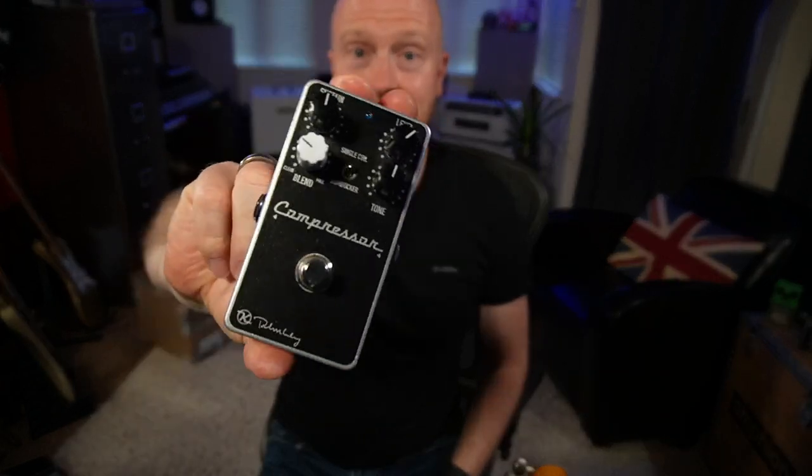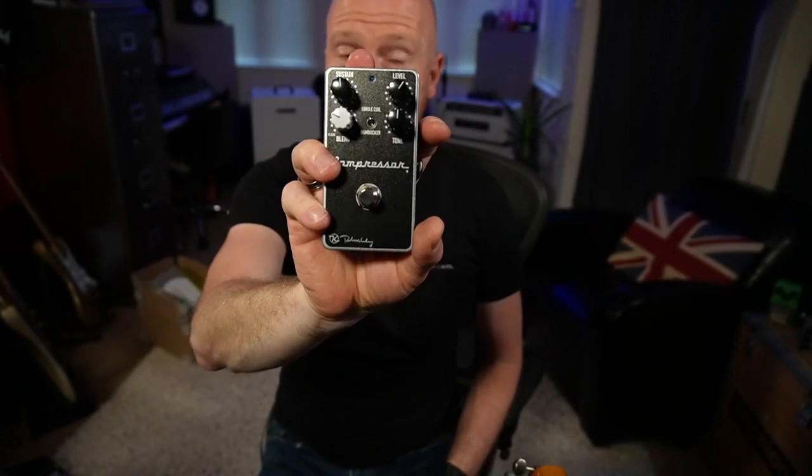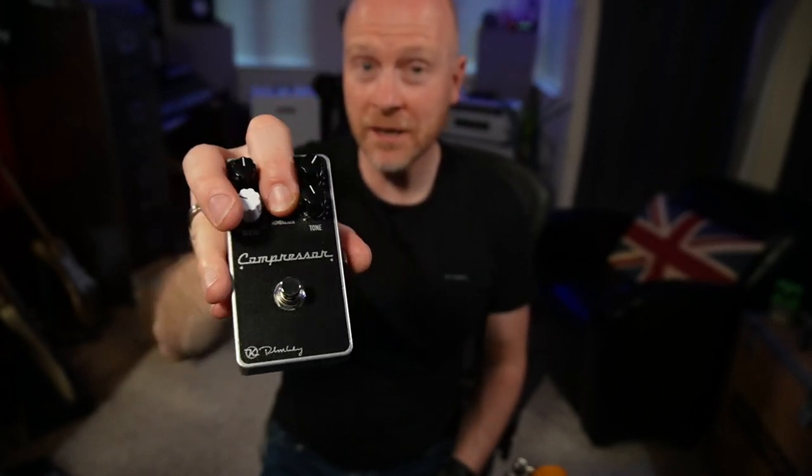Another compressor I love is the Keeley Plus compressor. The reason I really like it, especially for gigs, is that it's really versatile — it's got a tone control so you can shape the tone for different guitars if you get a string break or need a guitar change mid-set. It's also got a switch to go between single coil and humbuckers, which adjusts the attack time of the compressor. Single coils have less output, so you get more snap, and you won't overwhelm it with humbuckers — you can decrease the attack time when switching to something like a Les Paul.